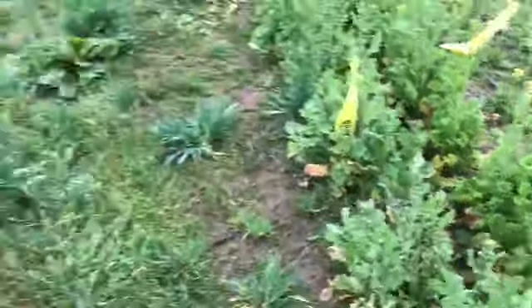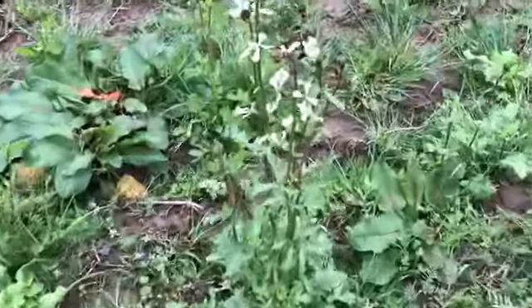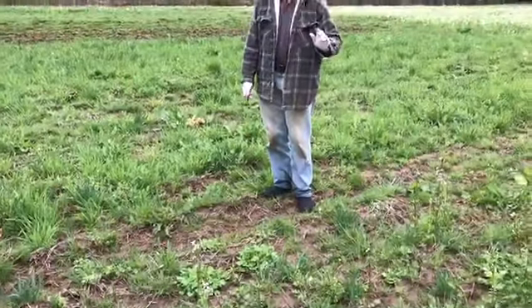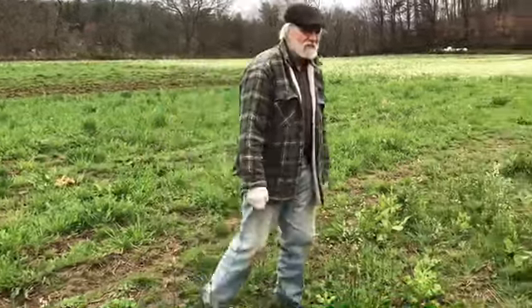We also have arugula tops. Every bit of that top is edible — you just take it to where the stem is tender. The leaves are good, the buds are good, the flowers are sweet and hot — they're really wonderful. And then we'll show you what kale and collard tops look like and give a quick demonstration of where to cut them so they keep producing.